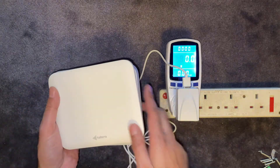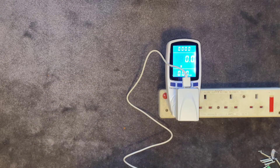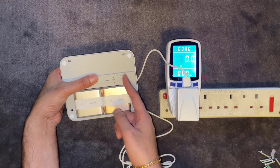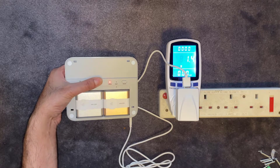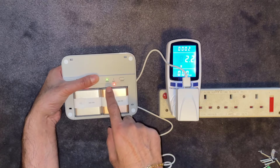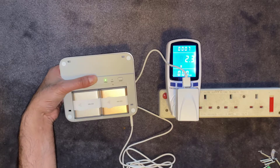Plugging it in won't switch the device on — you've got to take the lid off one more time, and there's an on/off switch inside. You need to turn that to on. Then it goes from a red LED on the status to a couple of flashing red lights and a flashing green light for status.